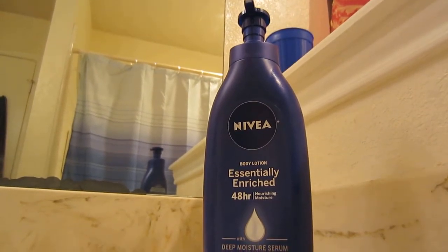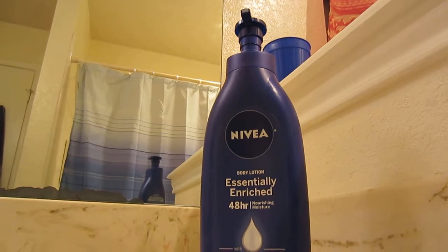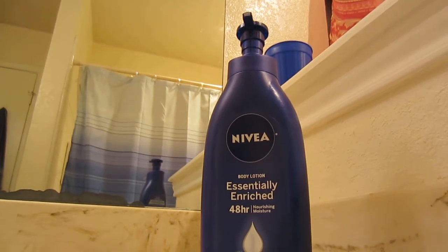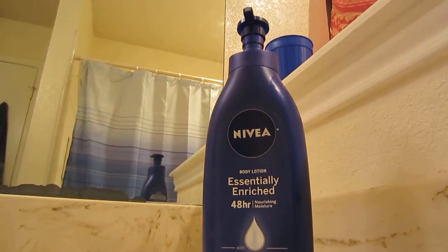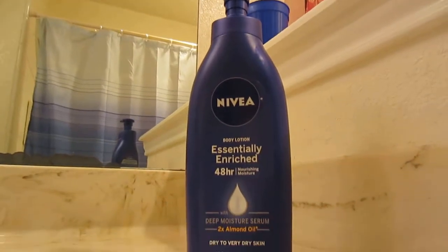I would not recommend this lotion for your face or arms if you break out easily. I have done that in the past with a different brand and I did break out from it. So yeah, Nivea two times almond oil lotion — that's all for this one. Thank you guys for watching.